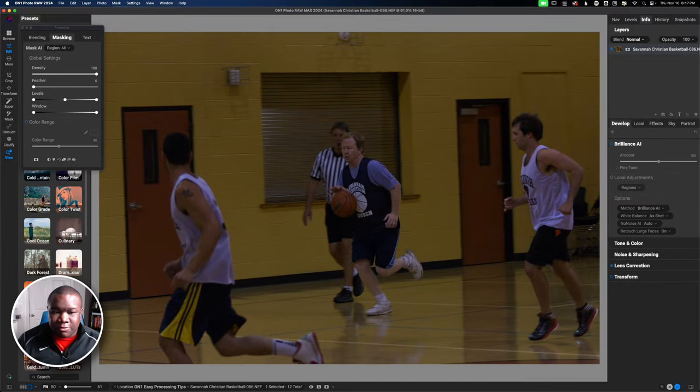Welcome back to another video on Freewheel Photos. Today we're getting up and running for beginners — this is going to be a quick reference of what you can do inside of ON1 Photo RAW to start modifying images quickly. We are inside of Photo RAW 2024, and this photo is just severely underexposed.